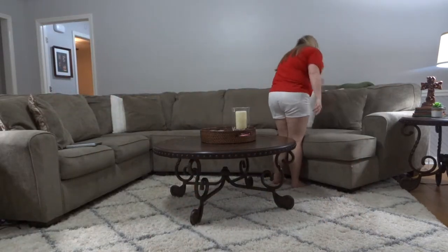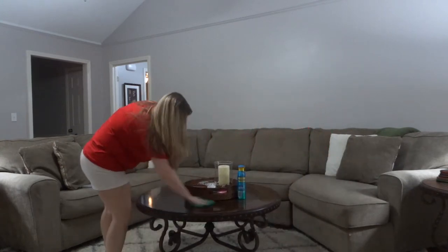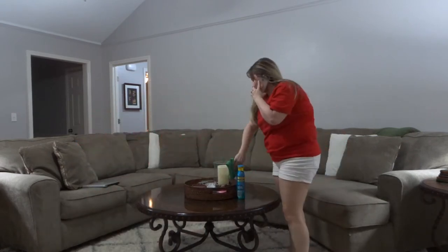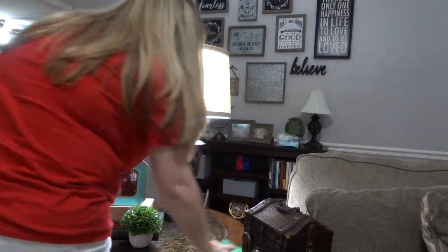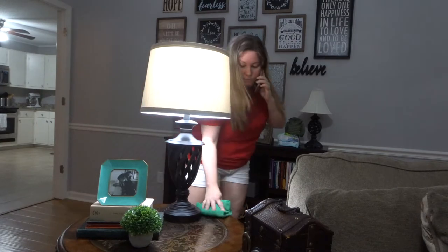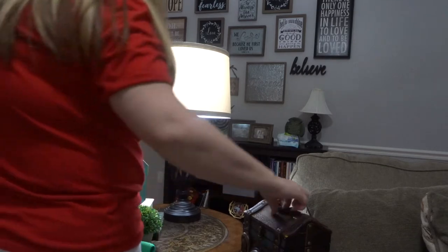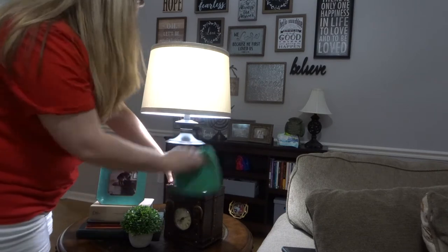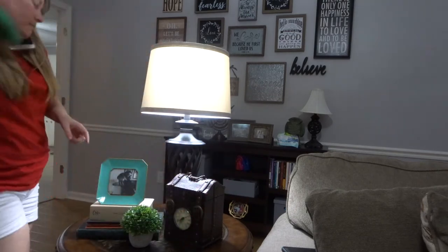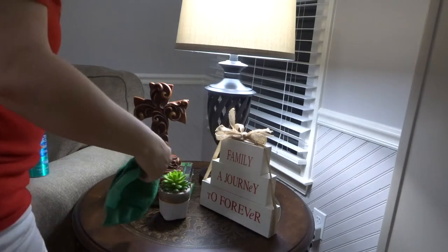Sometimes things are a little bit difficult, but we just keep going. I'll totally admit it — I'm kind of a dust-a-holic. I really like dusting and I love the way the wood looks right after you dust. If I could dust every day I totally would, but it doesn't fit in my schedule a lot of times, so it's every couple of days, which is probably a lot more than most people.